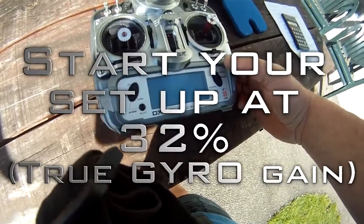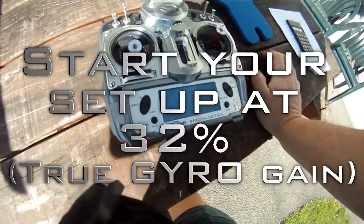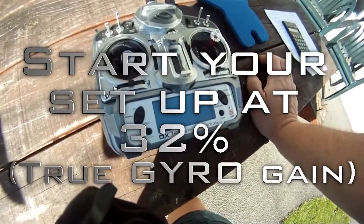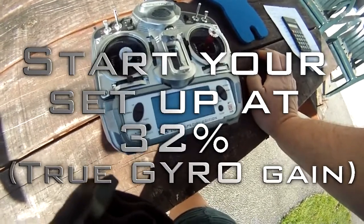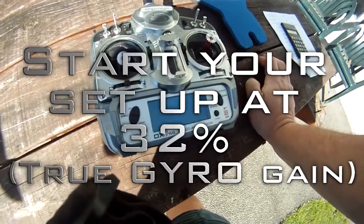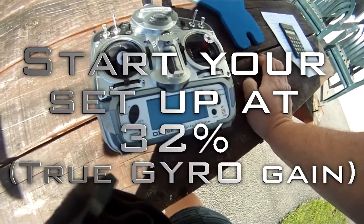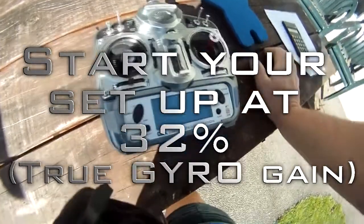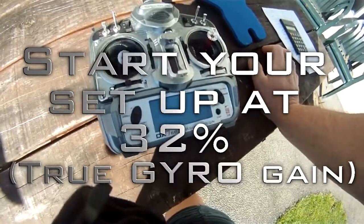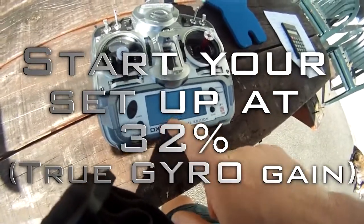Start off at a true gain of 32% as a starting point. Everybody should start at 32%, then hover it and see if you get any wag. If you're not getting any wag, slowly increase it by three points until you get wag, then back it off. When it stops wagging you've got a perfect setting. It's never going to be the same for every single helicopter, and all gyros are different, but remember 32% in your head is not 32% in the radio.